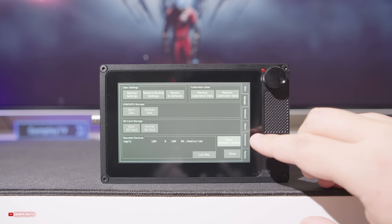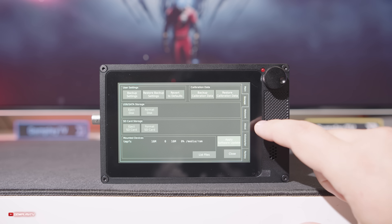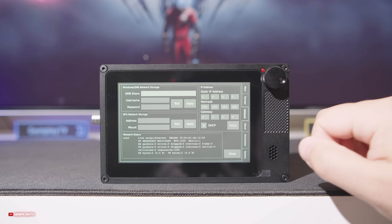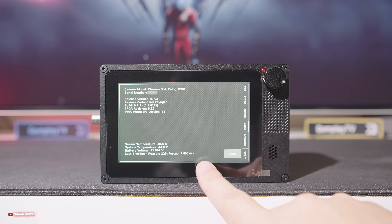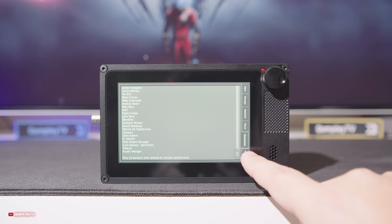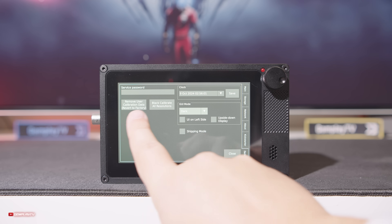Są ustawienia pamięci, możemy sformatować nośniki bezpośrednio przez menu. Chronosa możemy podpiąć przewodem ethernet do internetu. Są informacje o tym jaki mamy soft czy temperaturę sensora i podziękowania dla wszystkich, którzy wsparli kampanię Kickstartera, bo to dzięki nim jest ta kamera. Jeżeli często zostawiacie sprzęt, polecam nadać hasło serwisowe.